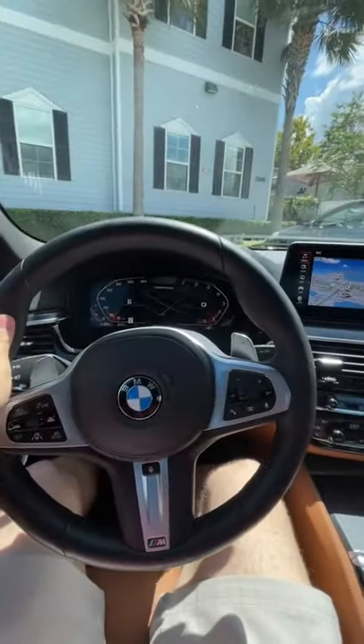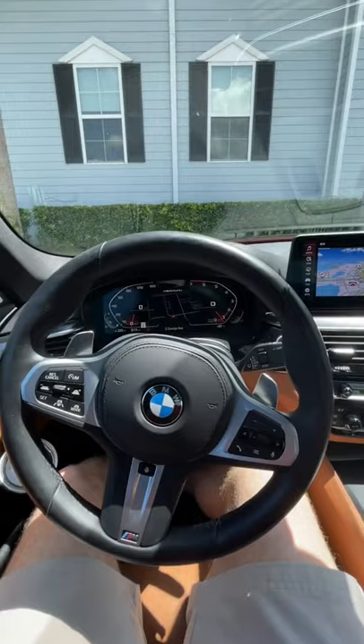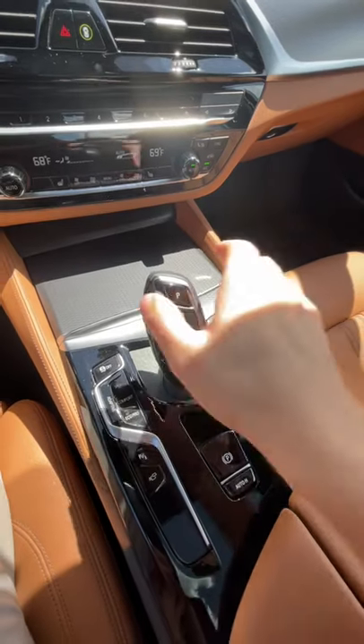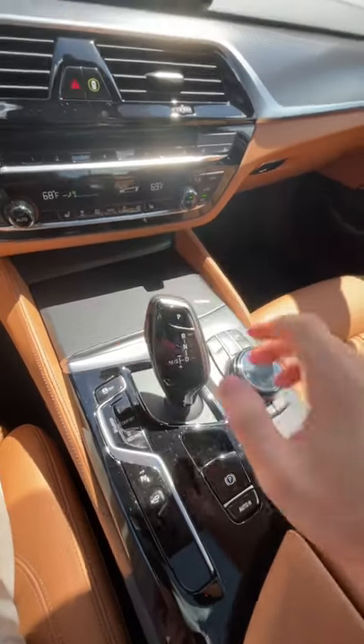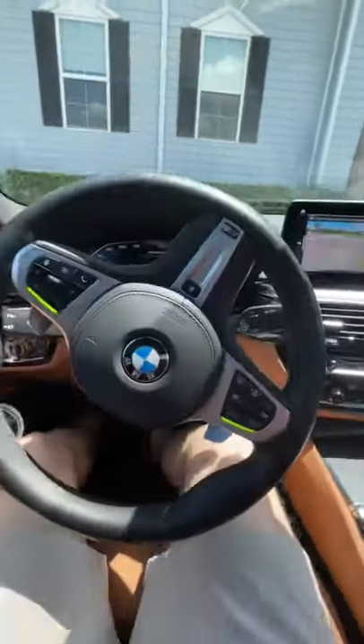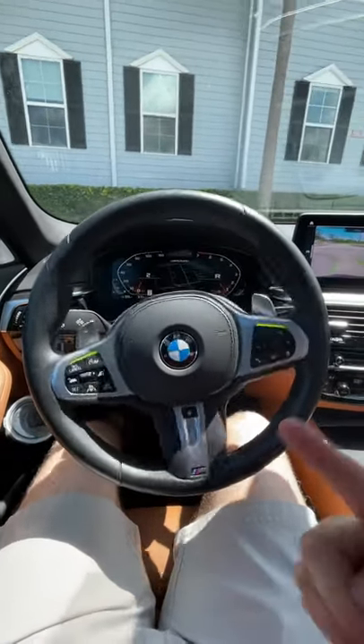I'm going to pull into a normal perpendicular spot, put the vehicle into park, and show you how this feature works. First, put the car into reverse — that's going to pull up your backup camera. You'll see an option for Backup Assistant, and the lights on the steering wheel are going to glow yellow.